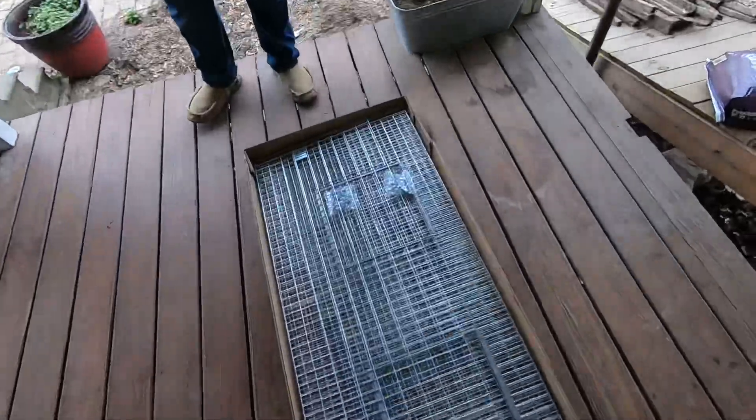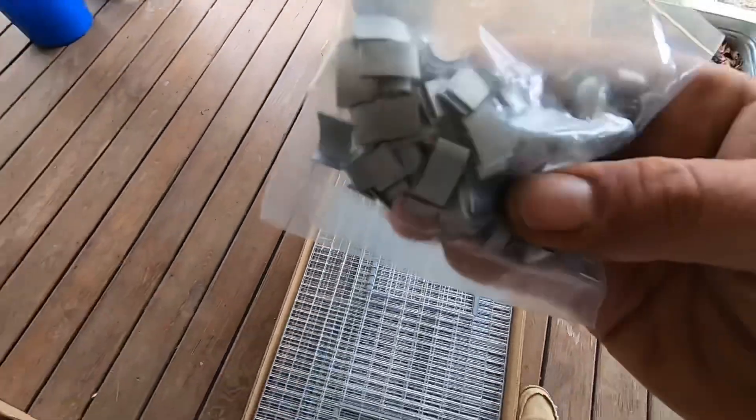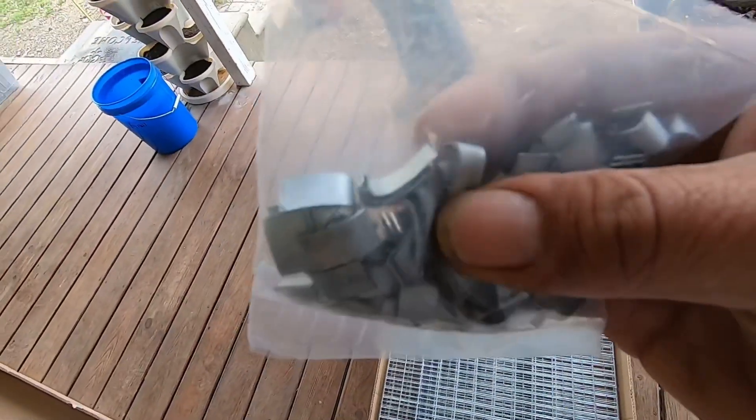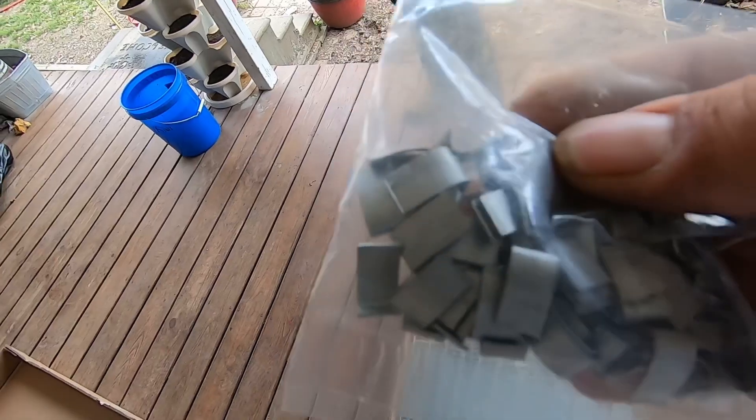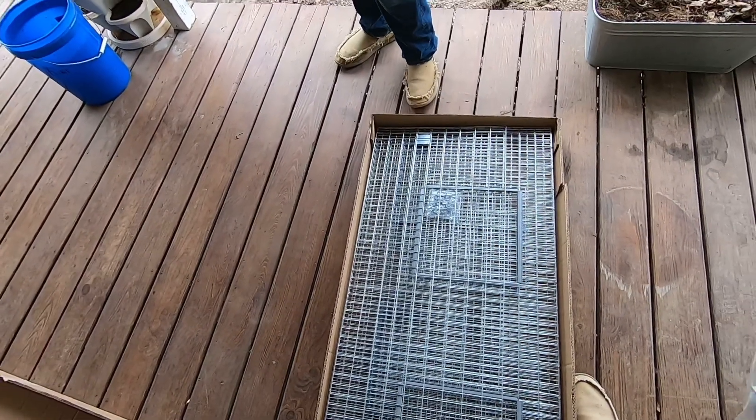So they come shipped like this — about three quarters of the way put together. They've got these little c-clamp deals, and we got some c-clamp pliers, so we're going to get it out, set it up, and start clamping it together to get it going.